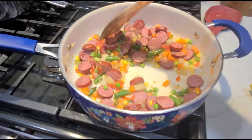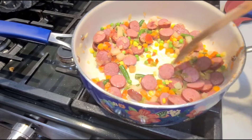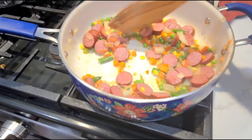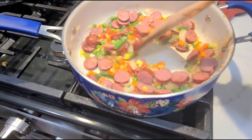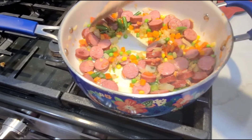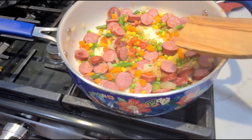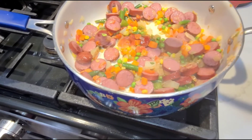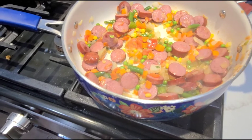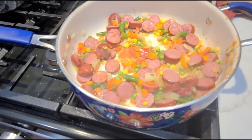Hey y'all, it's Karen with Food and Family. In this big old pot I have sauteed some onions and some red and green bell peppers, and I have added about a cup and a half of soup vegetables: corn, green peas, green beans, carrots — and it is smelling good.